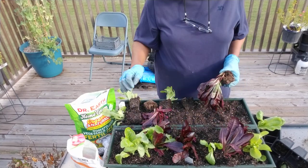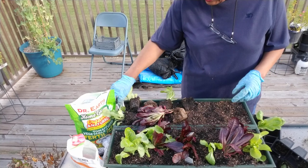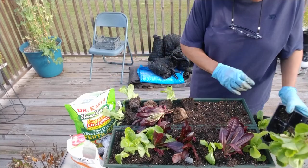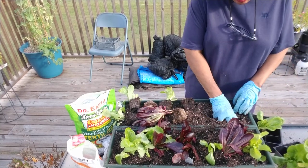We have just finished planting this one. By the way, this is red romaine lettuce, buttercrunch bib, and this one here is also buttercrunch bib. I bought the same thing — I do that sometimes.